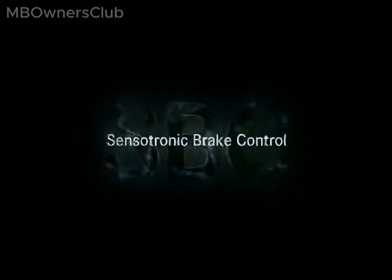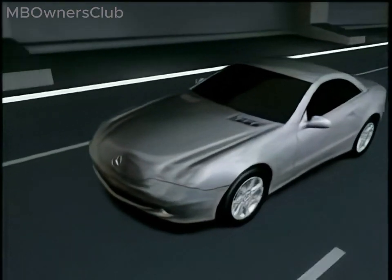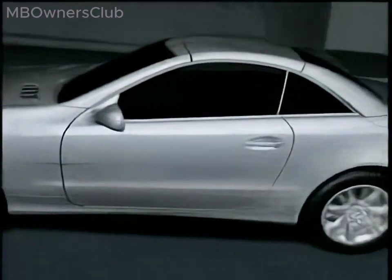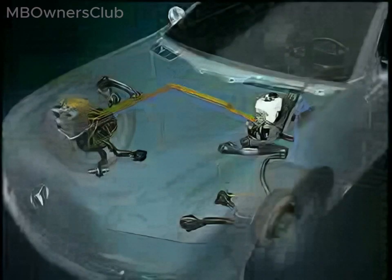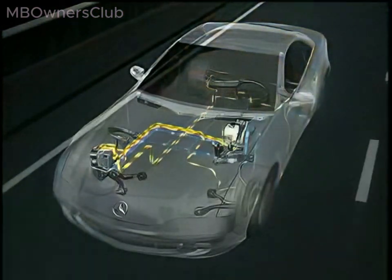Sensotronic Brake Control, also known as SBC, is an electro-hydraulic brake system. With SBC, the driver's braking commands are transferred to a microcomputer through electrical pulses. This computer processes the various sensor signals and calculates the optimal braking pressure for each wheel based on the driving situation.